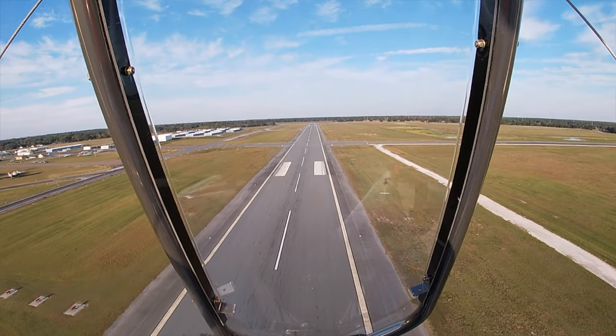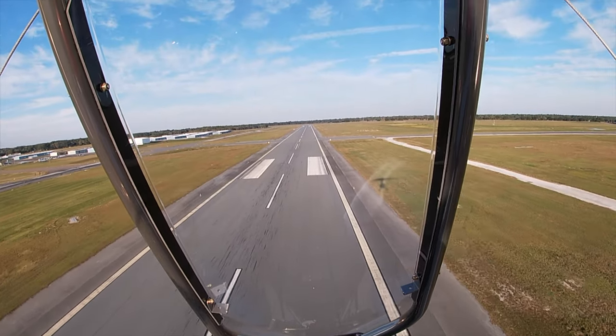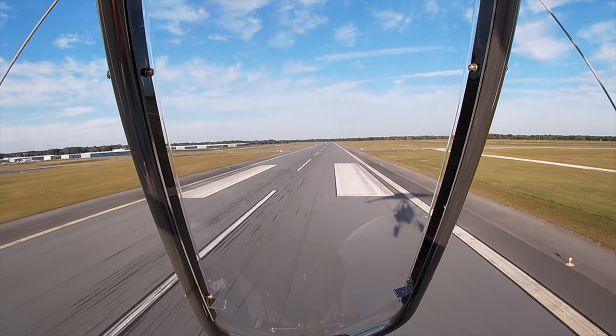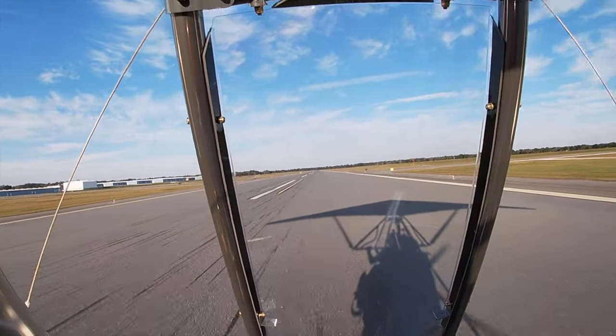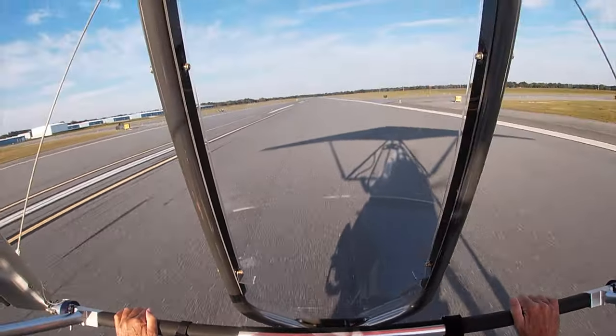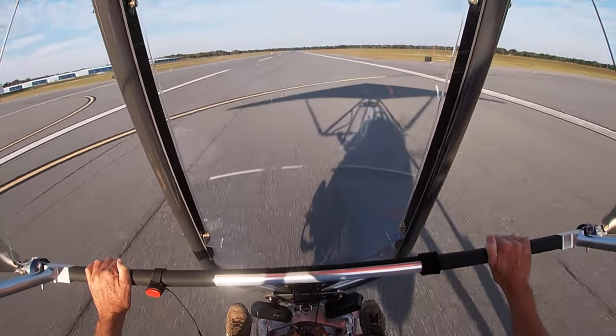On this solo flight, the student looks down while he's landing and misjudges the height of the runway. You can see the results for yourself. He won't make that mistake again. He does much better on the second and third landings and redeems himself.